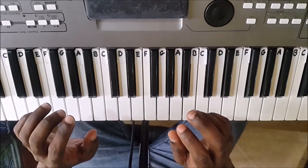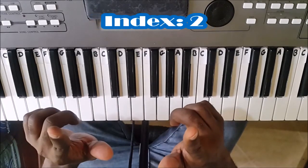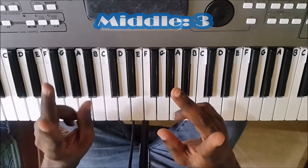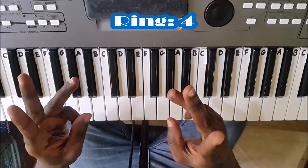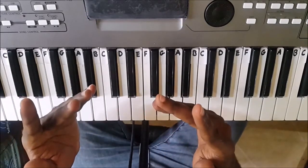First of all, you need to know how your fingers are numbered. Your thumb is finger one, index finger is finger two, middle finger is finger three, ring finger is finger four, and your pinky or little finger is finger five. One, two, three, four, five.